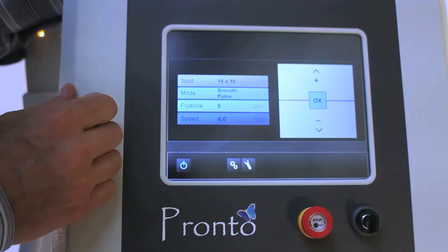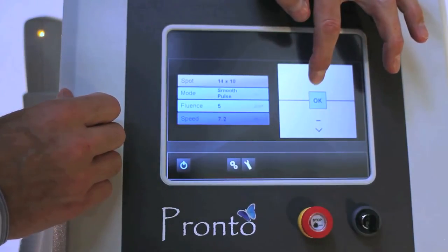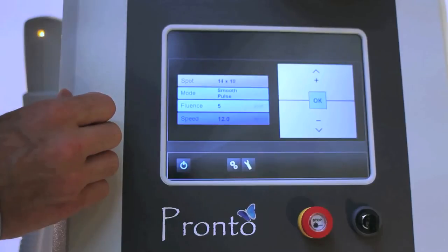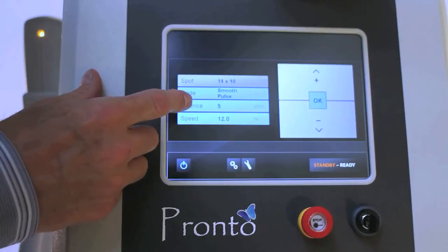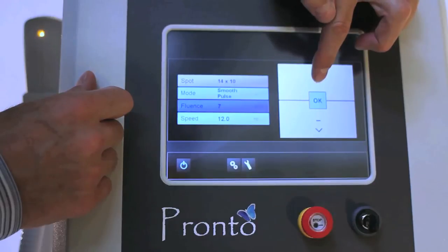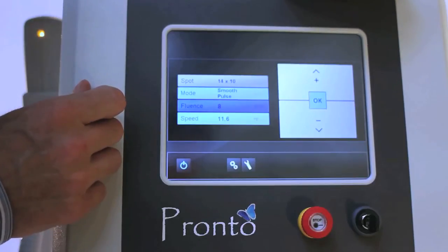When you look at the speed, you highlight the speed and you can take this up to 12 pulses per second. As you can imagine, when you're treating at 12 pulses per second, it is incredibly fast. If you want to adjust your fluence as well, you highlight that and just simply tab up. Once you hit 8 joules per centimeter squared, your speed starts dropping slightly.